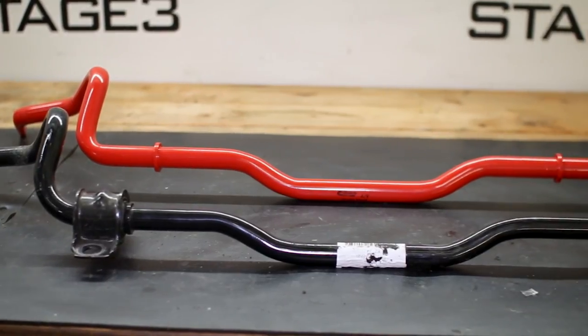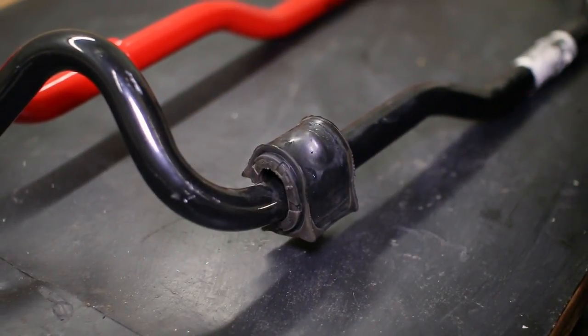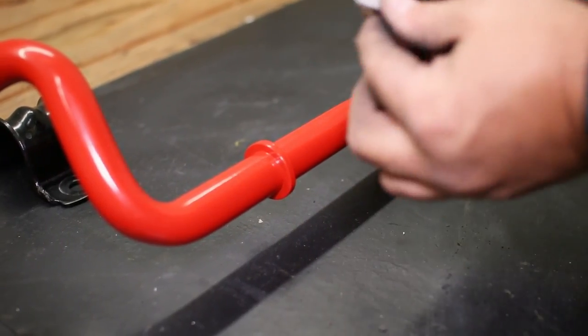With the new Eibach sway bar, we must transfer over the subframe brackets and install them over the new bushings they supply. Be sure to grease the bushings where they meet the sway bar to prevent noise.